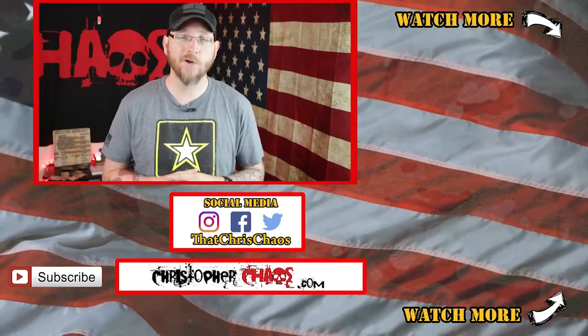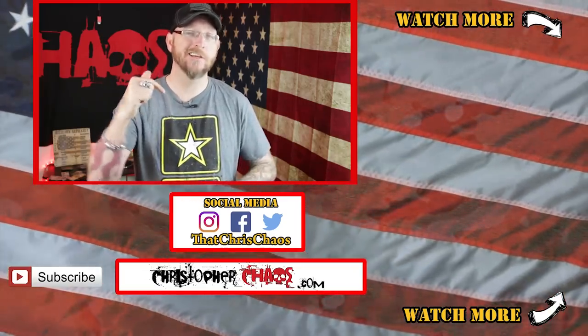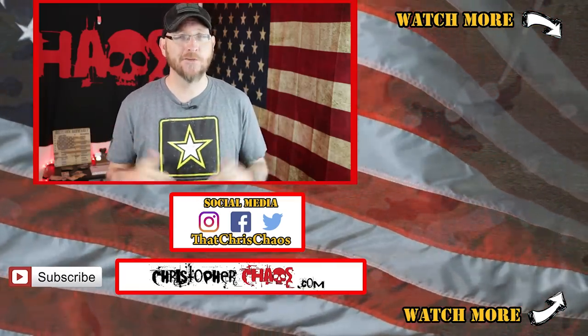So there you go — hopefully you enjoyed that summary of the MOS. If so, make sure to hit that thumbs up button, check out the links down in the description, and maybe check out some other videos. Thanks so much for watching.